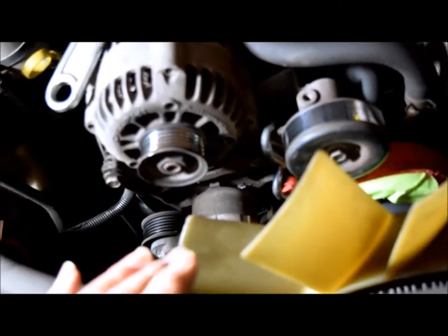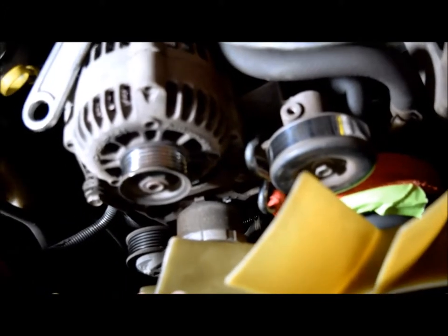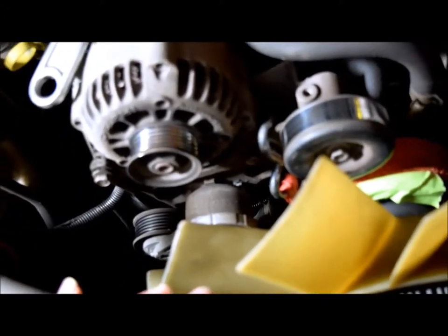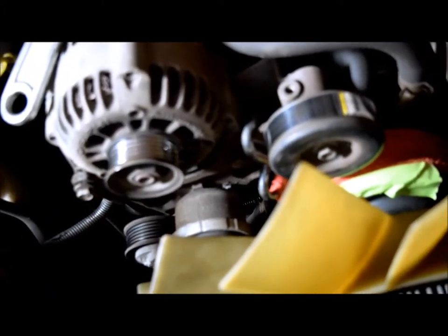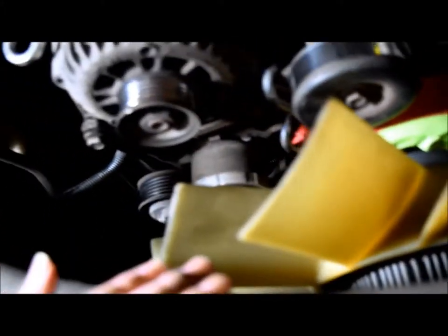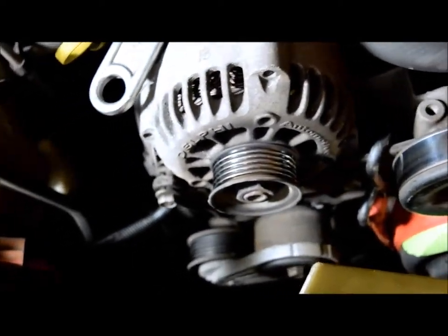The ratchet strap — these cheap-ass Harbor Freight ratchet straps are just about useless because they tangle. I taped it to the water pump pulley and wound it around clockwise, then took the little S-bracket and hooked it right here on the pulley idler support.